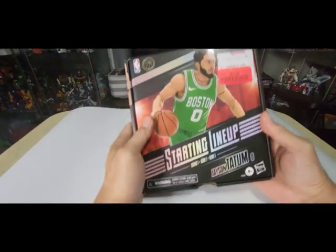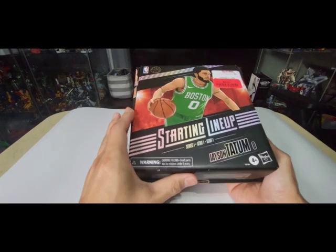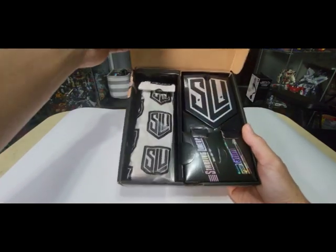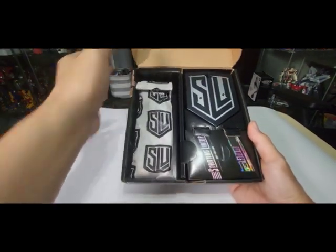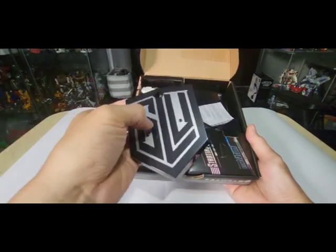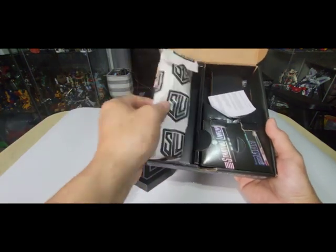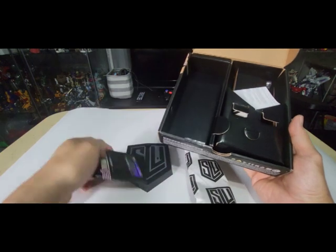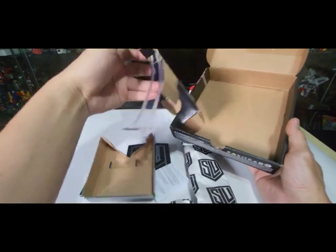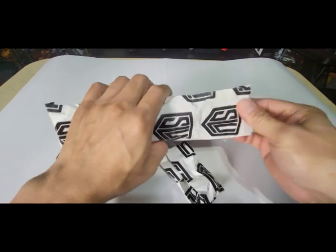Let's open it. There's no window display on this box, so once you open it it's going to be like this. This one I think is the Starting Lineup SLU version. Inside there are some instructions and a stand, and the figure is wrapped with paper.